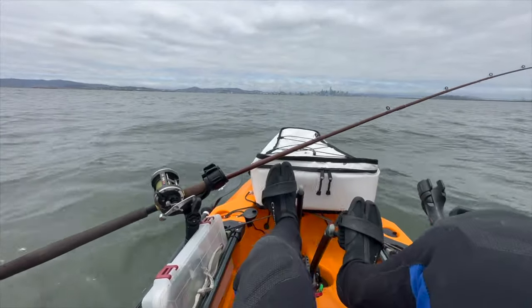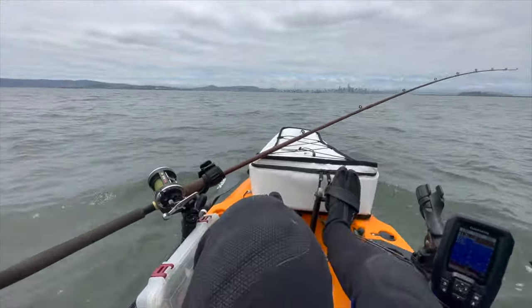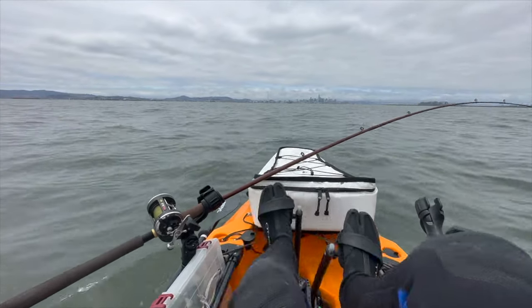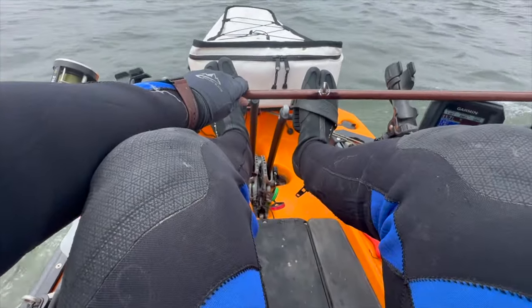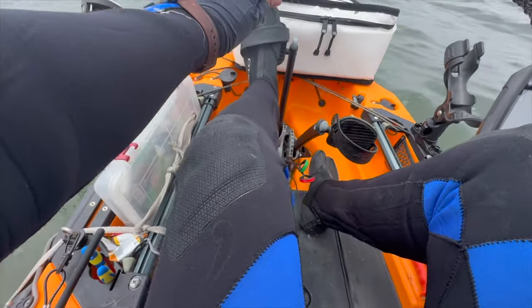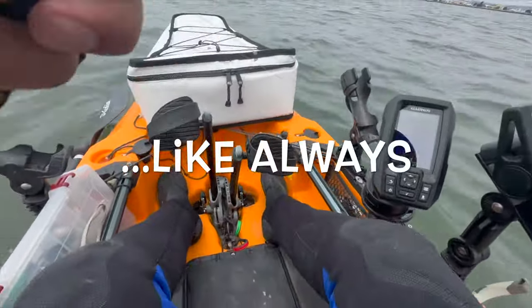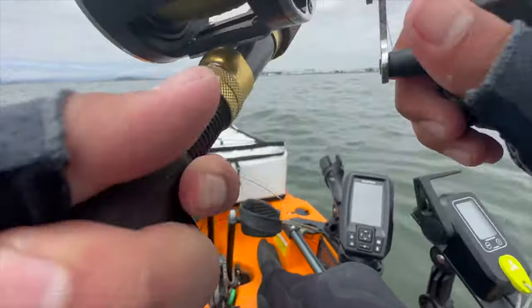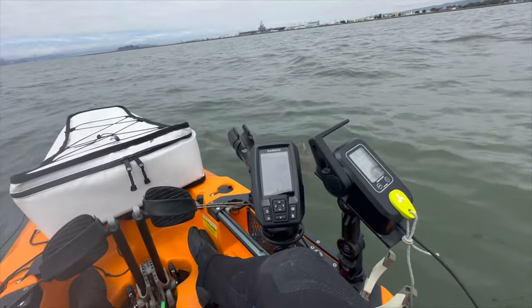Something bit my line. It looked like a small hit, or a small bite. That's a fish — wait, holy shit, it is a fish! What the hell? Got a halibut! It might be a keeper, just right on the border.